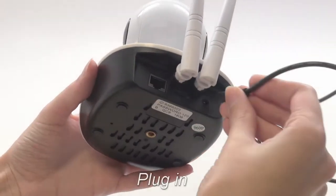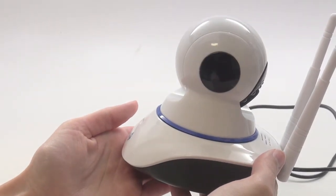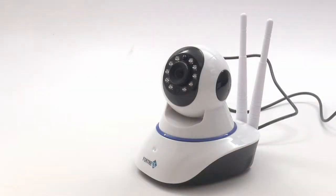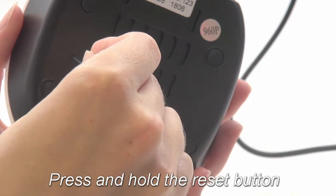Next, go ahead and plug your camera into power. The head may swivel while the camera boots up — this is normal. Once it stops moving, locate the reset button on the bottom of the camera.